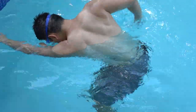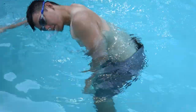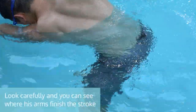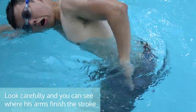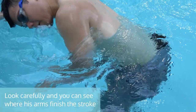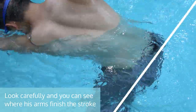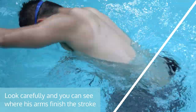A short finish will not only make it harder for you to take a breath properly, but will also result in poor propulsion. Resistance of the water makes it harder to swim. Notice how his stroke ends just below his torso around his waist — his arms don't extend back all the way. This cuts off the full potential of your pull.